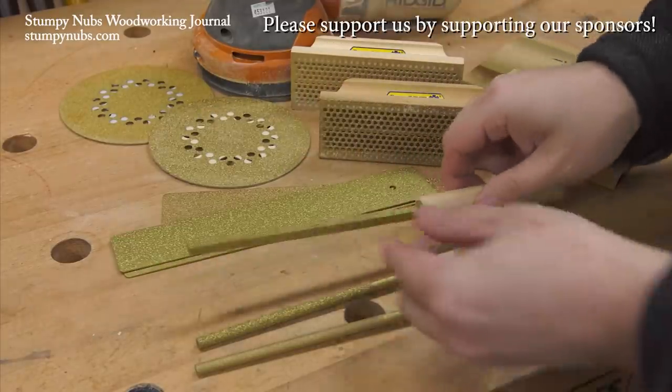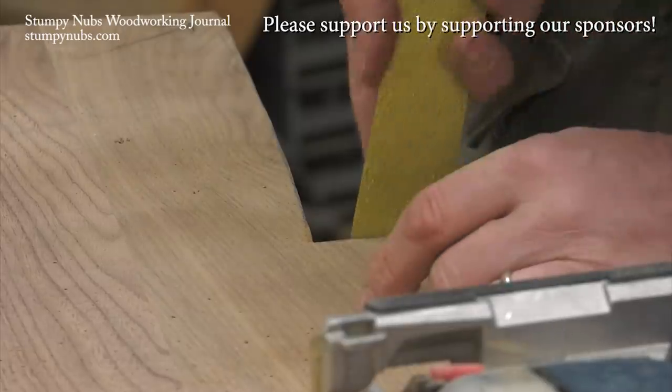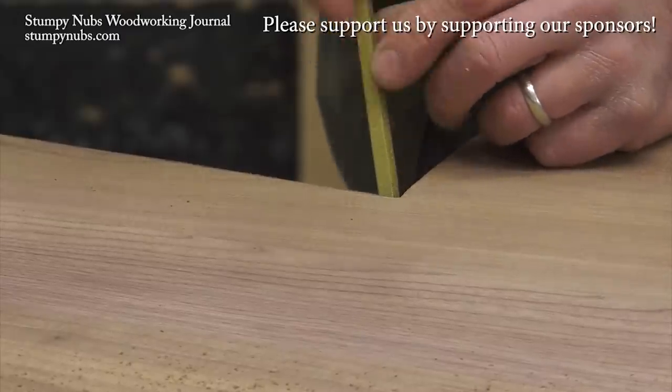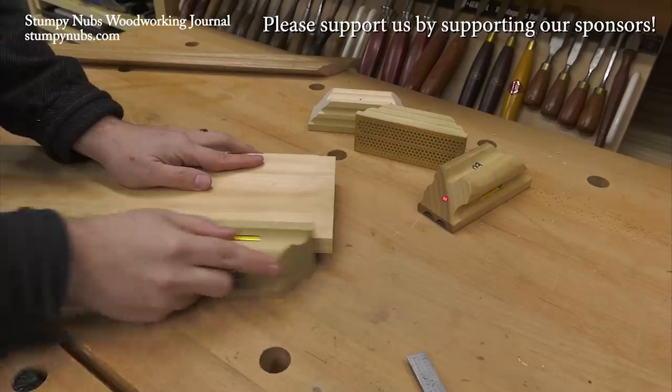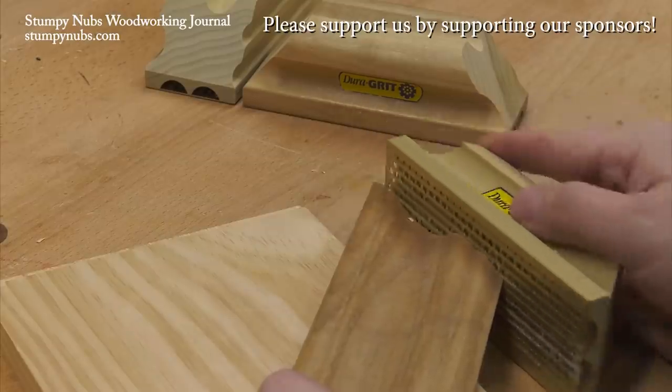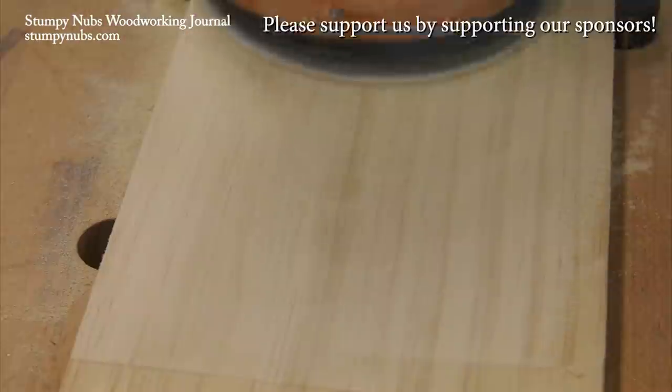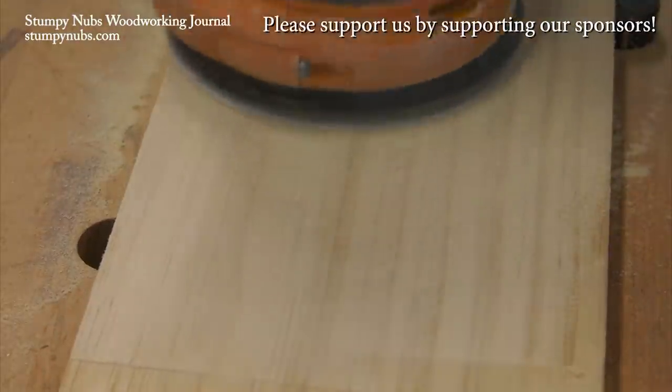That's it for this edition of Weekend Woodworking Tips. See you next time. I've been using DuraGrit carbide sanding products for years and I still haven't worn out the first ones I bought. If I have a rough edge to smooth, a corner to chamfer, or a curve to shape, more often than not I'm reaching for one of these cleverly designed tools. It's one of those workshop secrets I wish I'd discovered long ago. Check out the link below this video to see for yourself.